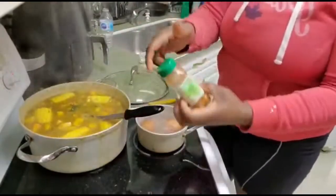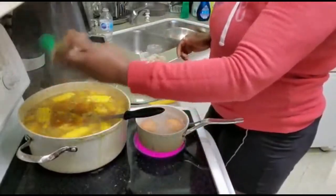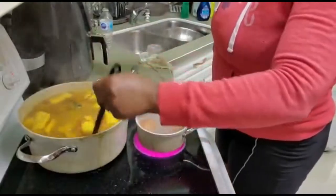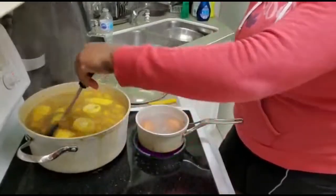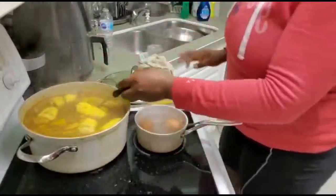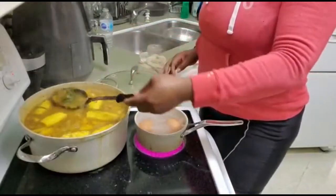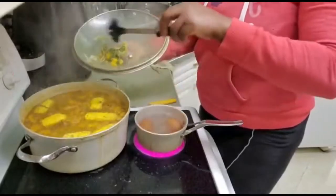I'm going to be adding some chili powder because I don't have hot pepper today. This is totally optional. I'm also removing — and adding — my green onions. Let's do this!